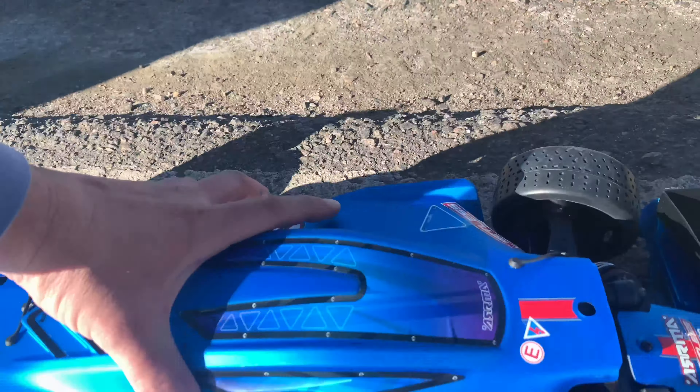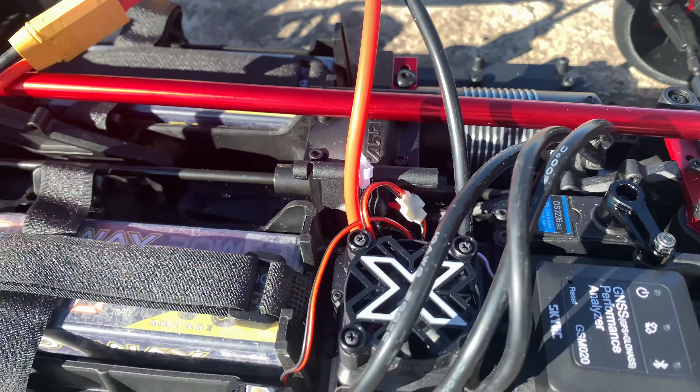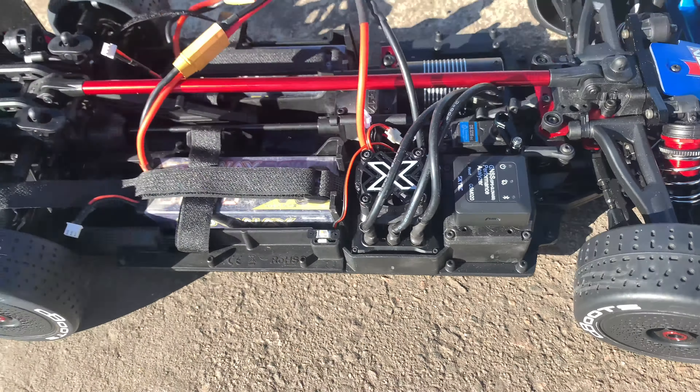I got my MMX 8s, I'm just running a 4s setup, stock gearing. I got my SkyRC GNSS speed tracker there. Eric's helped me set up the ESC, and I'm just gonna...